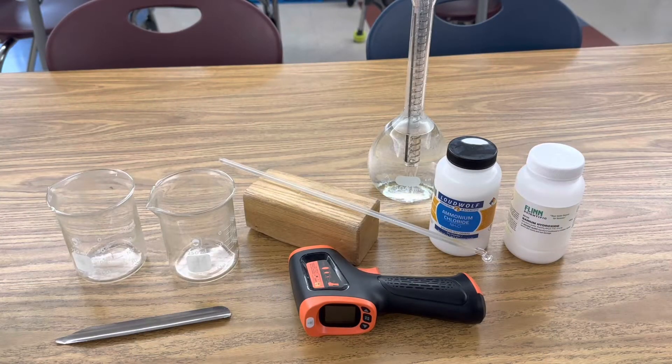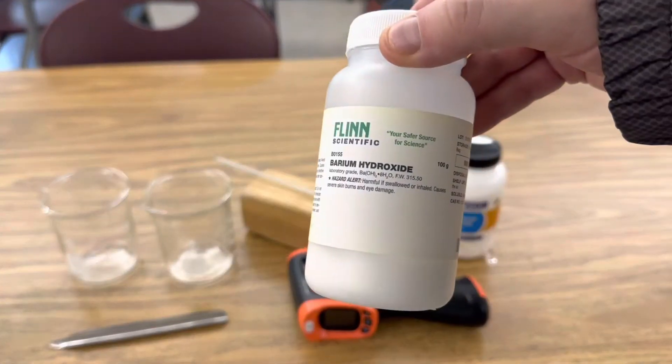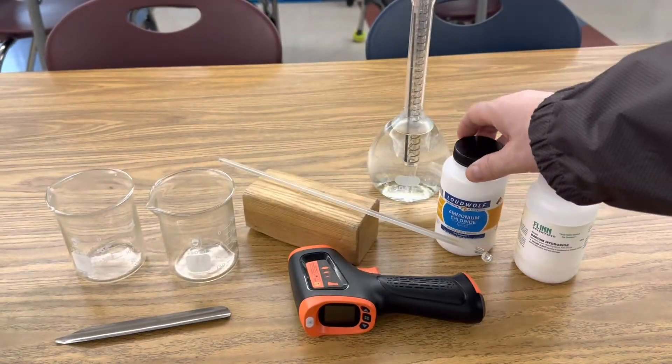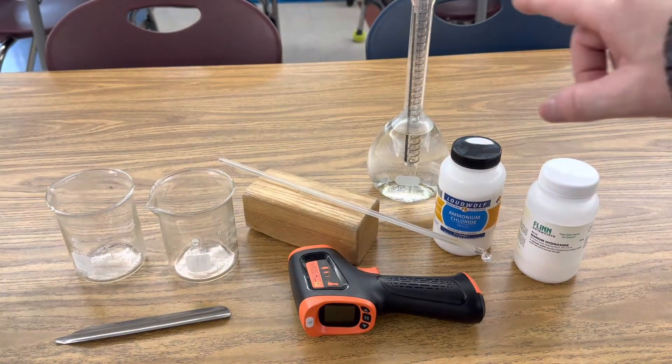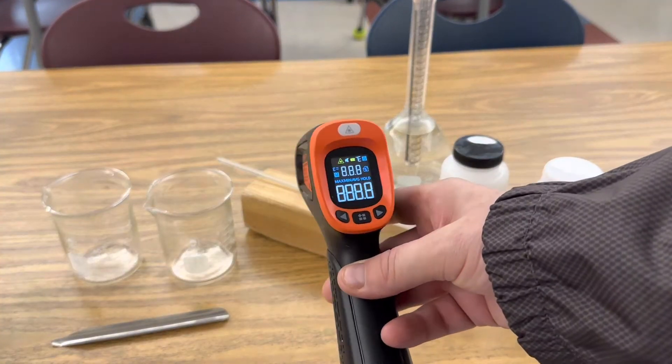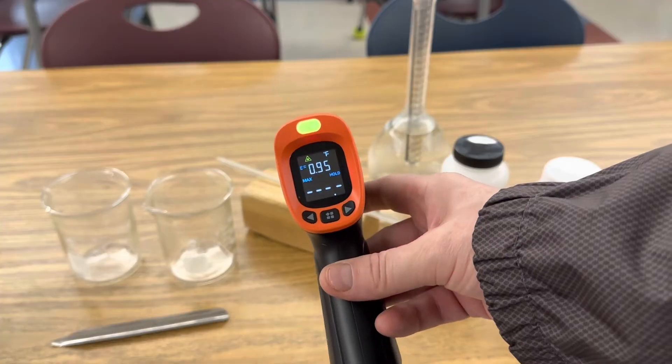All I'm using in this investigation is barium hydroxide, ammonium chloride, a 500 milliliter volumetric flask with some water and a dropper, and an infrared thermometer just to check the temperature during this endothermic reaction.